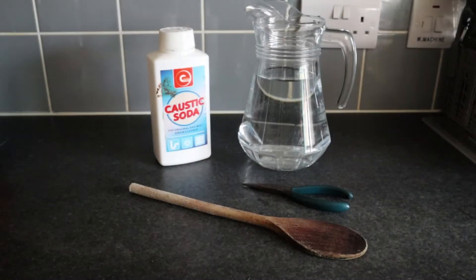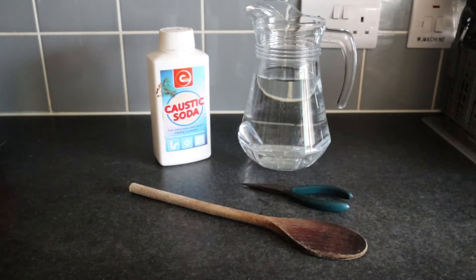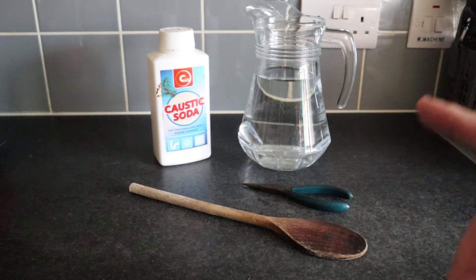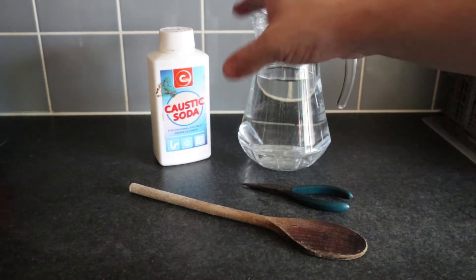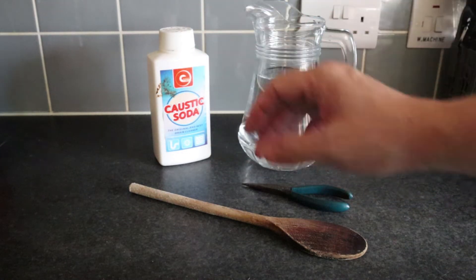Only if you can afford it, obviously. Anyway, let me show you what you're going to need. So what we're going to be using is caustic soda, a jug full of water, some needle nose pliers, and an old wooden spoon or anything to stir the caustic soda.